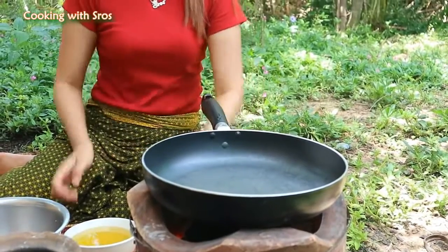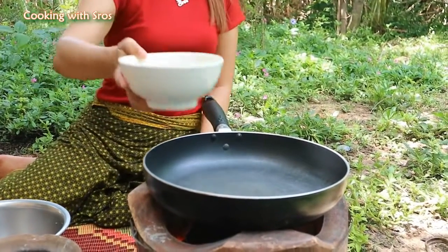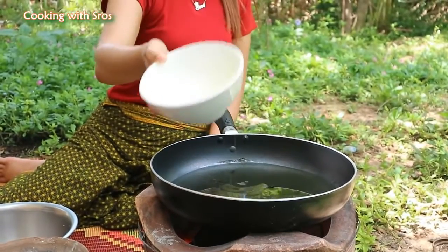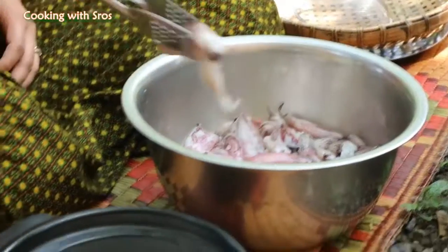It's time to cook! Add soybean oil, add water.